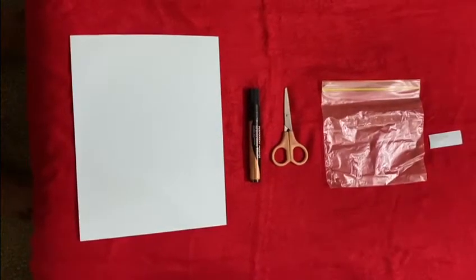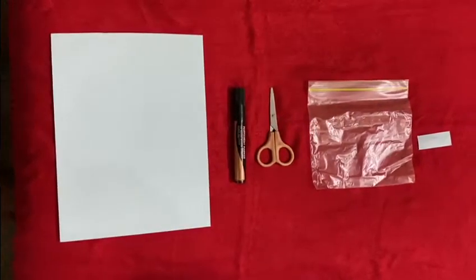Dear students, welcome to Little Krishna Preschool. Today our activity is puzzles.